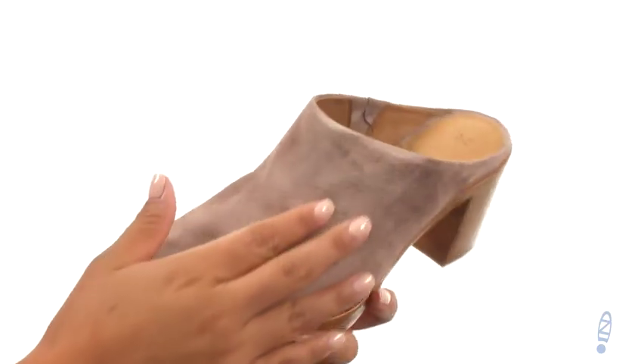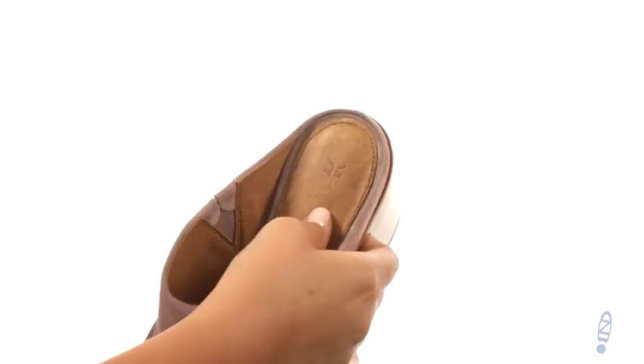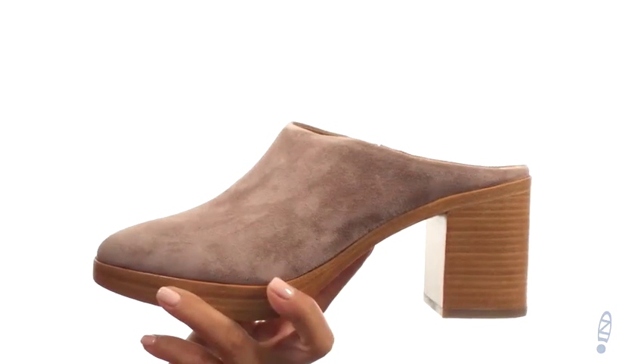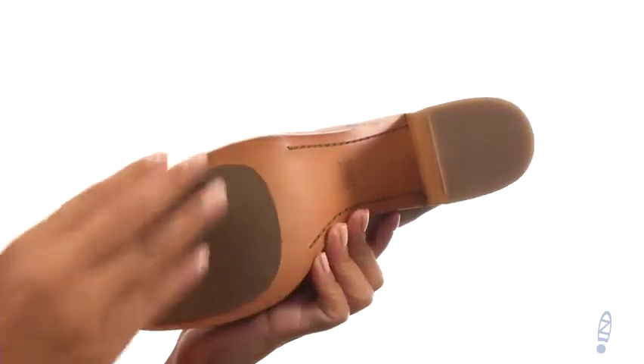Here we have a soft oiled suede upper with a slip-on design. On the inside, there's soft leather lining with a lightly cushioned leather footbed that will provide comfort and support. There's a nice stacked heel for an extra boost in height. At the bottom, there's a durable leather and rubber outsole.